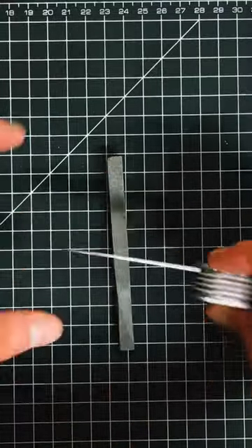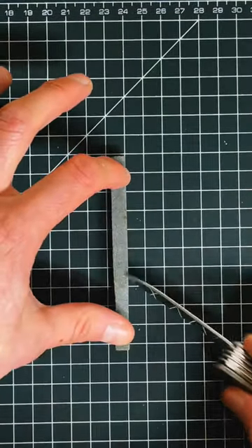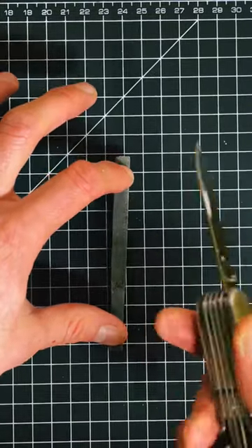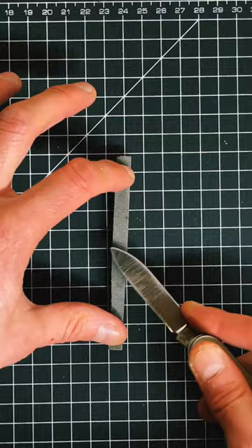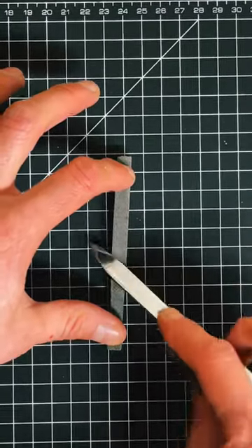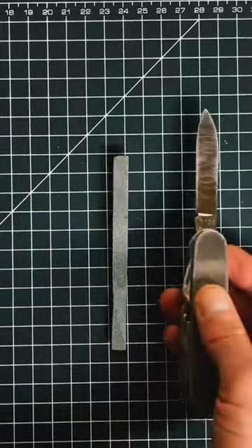Once you're done both of those sides, you're going to do the middle part, which is pretty much just cutting. After you're done both of those ways, you want to sharpen the edge just like that, so it becomes super strong and super sharp.